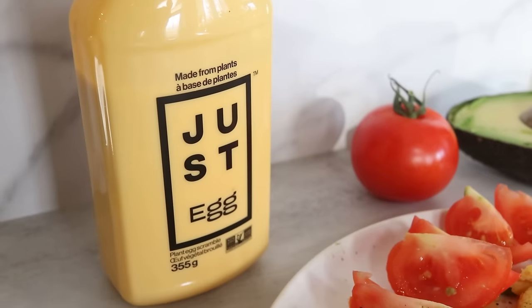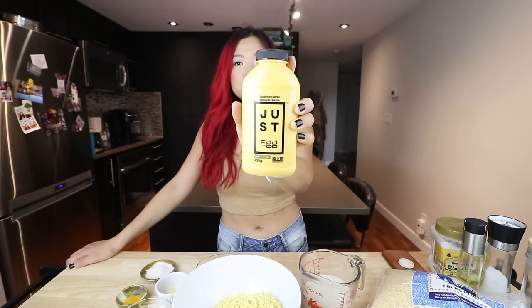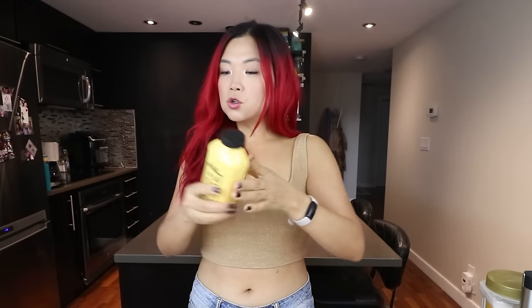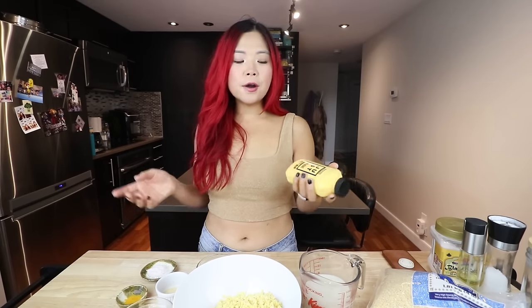Today I'm going to be trying to make my own Just Egg. If you guys don't know what Just Egg is, it is this lovely bottle right here — a revolutionary product. This is plant-based eggs that you can buy at the store and cook straight from the bottle. You just put it on the pan, scramble it up, and it's probably the most realistic plant-based egg product we've seen so far.